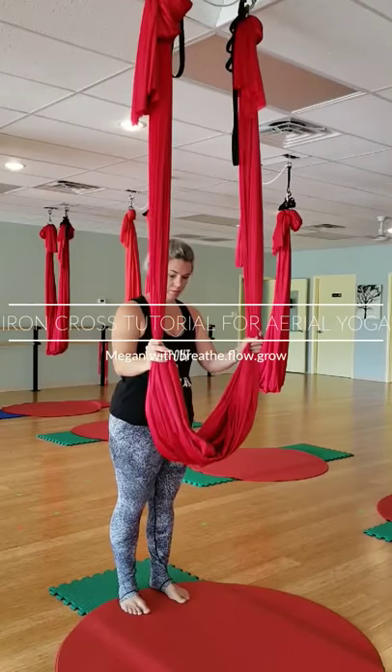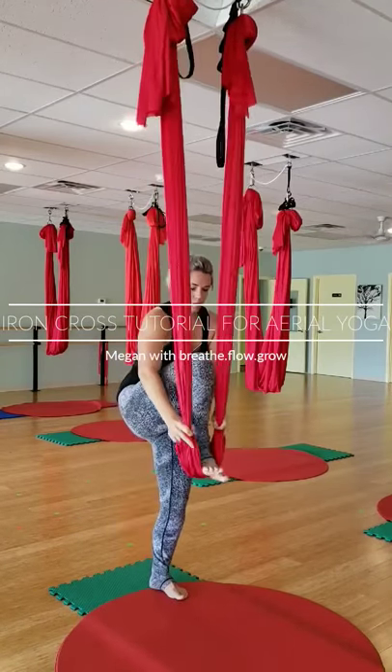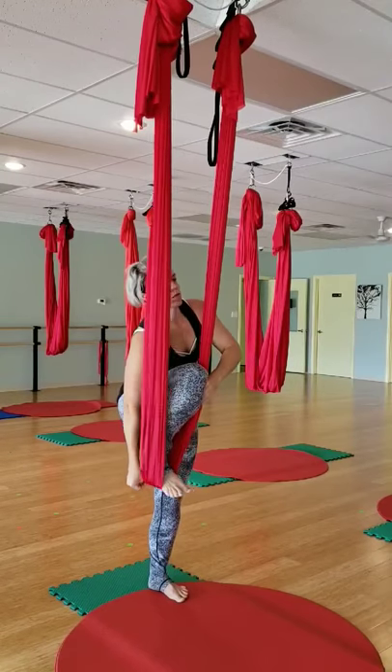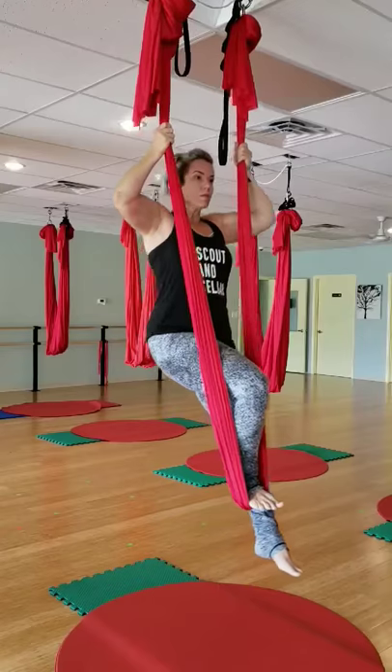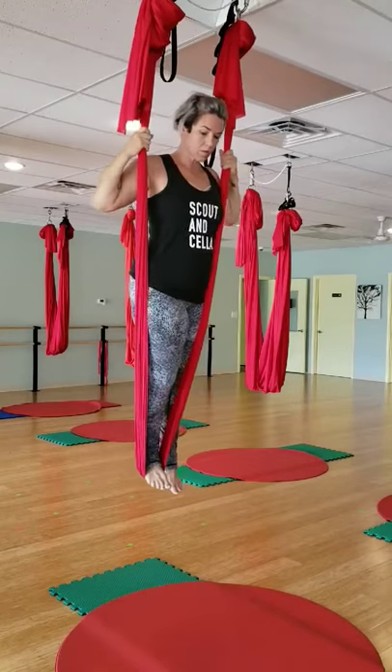Hey y'all, just a quick tutorial on how to get into iron cross on the aerial hammock. Coming to standing into the hammock, I like to keep one foot back behind me as a counterbalance as I start to bring my shoulders through the fabric.